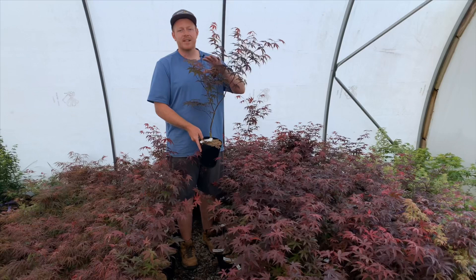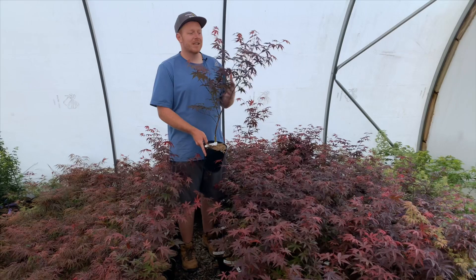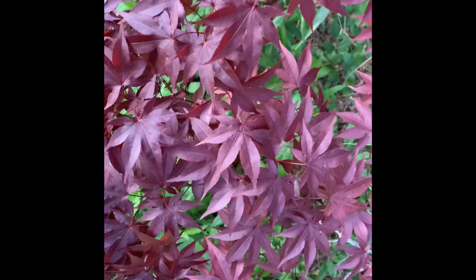This is such a fantastic red Japanese maple to use in the landscape for almost any purpose. It makes a nice mid-sized upright Japanese maple that should perform extremely well for you. We brought you here to one of our gardens that's not quite open to the public yet to see an Emperor One in its full form. Here you can see how it has a really nice upright shape and some amazing red color.